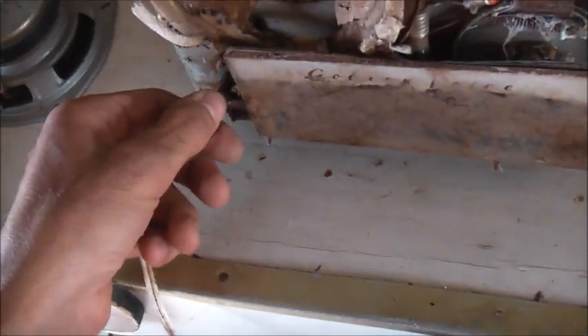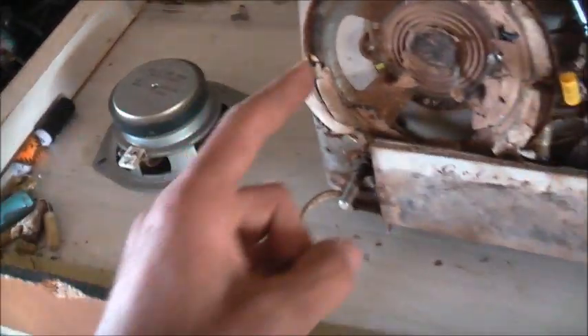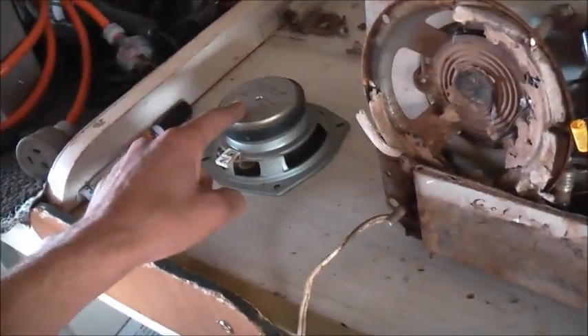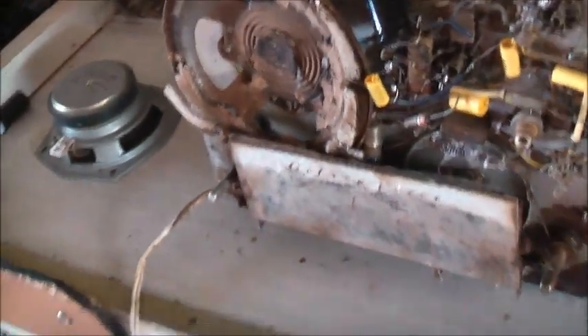Just got to get that speaker repaired somehow or replace it. Get some hookup cable and hook it up to the voice coil - but I'll be very careful doing that. I got it working - a radio that was sitting in the ground under a gum tree for the last 20 or 30 years, all that elemental damage, and I actually managed to revive it. There you go - another radio from my collection.